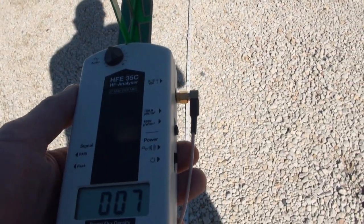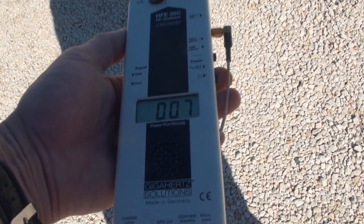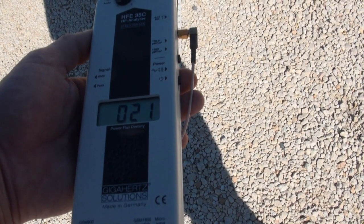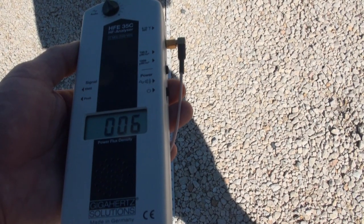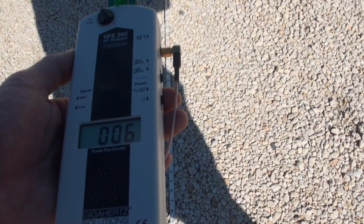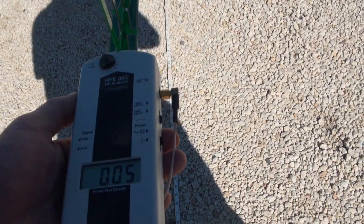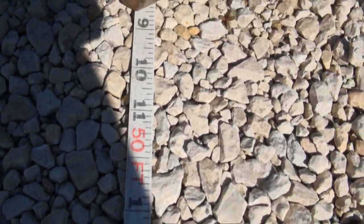So I'm at about 50 feet now. I heard the microwave beeping so it has turned off. I think it's detecting that microwave even from this distance — so I was at about 50 feet.